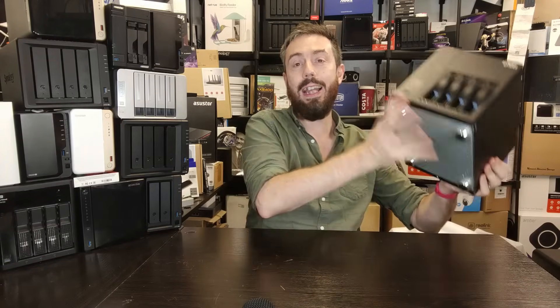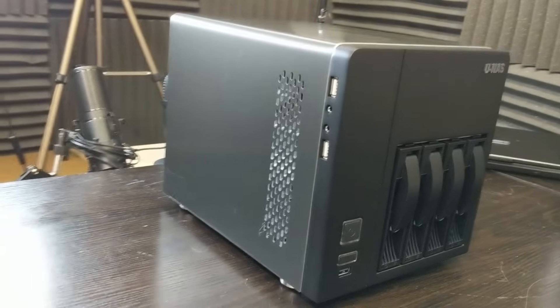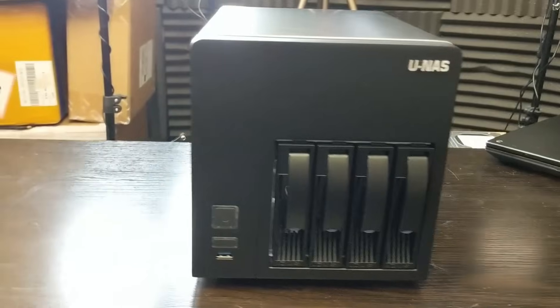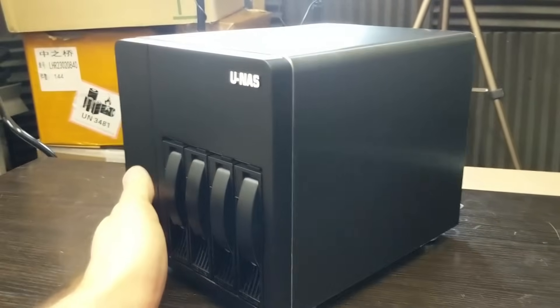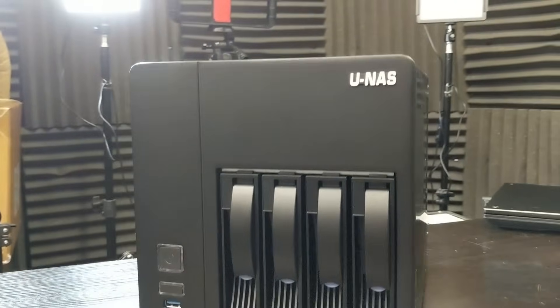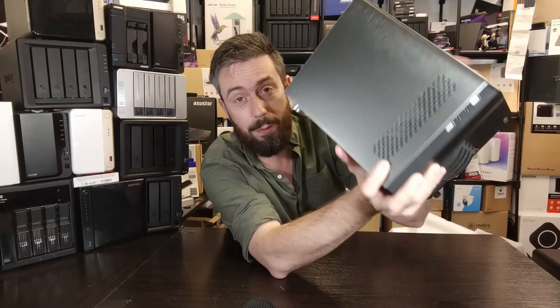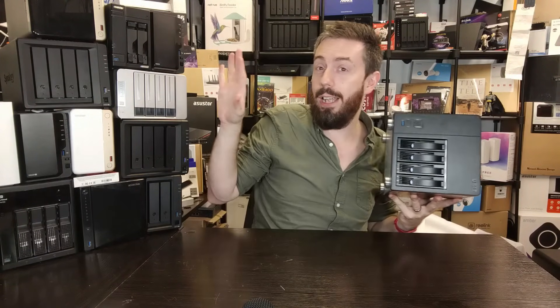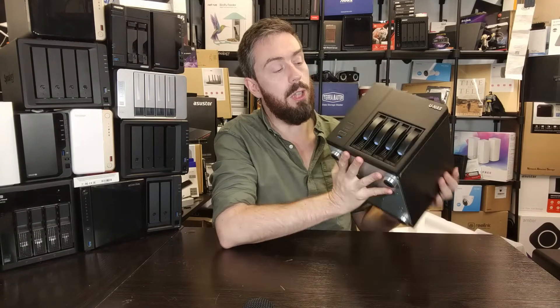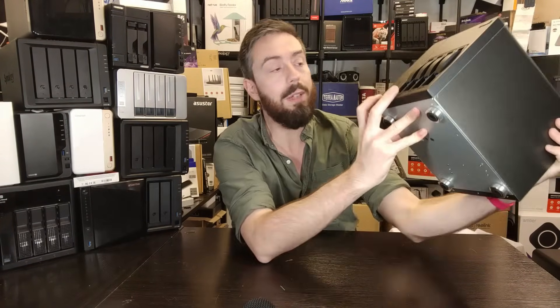Taking a look at the case itself — it has that shiny matte metal finish all the way around. There's only one main ventilation area, positioned above where the CPU is going to live. On the top you've got additional USB 2 ports built into the front panel header connectors, which is quite nice to have, along with audio in and out — something we see more on DIY solutions than turnkey ones. On the front there's also a USB 3.2 Gen 1 port running at 5 gigabits per second.